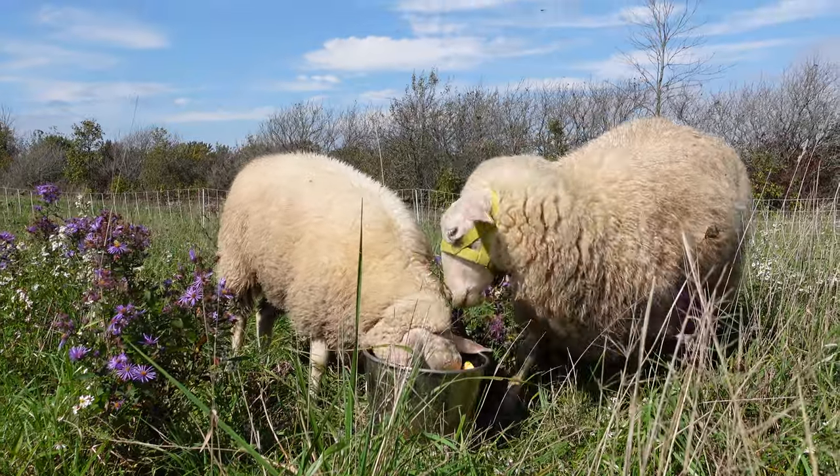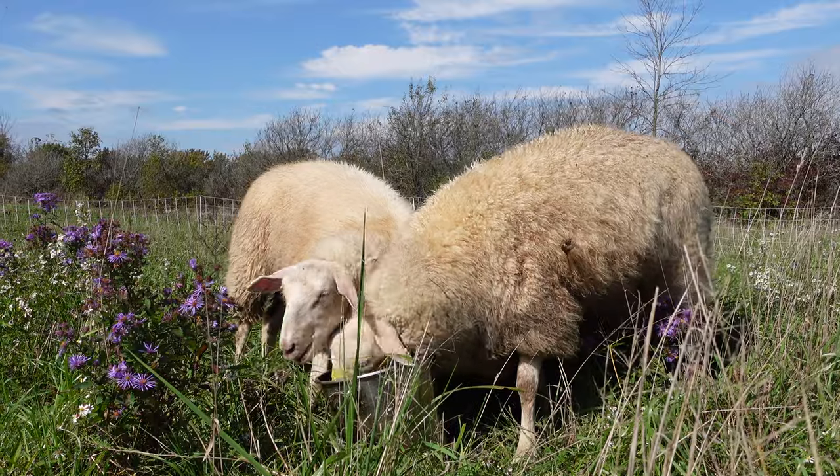Now that you know how to grow a ton of pumpkins, I want you to watch the next video all about our dairy sheep — they were the inspiration for how we got all of these pumpkins in the first place. They were responsible for growing all of them, so go ahead and watch that now.